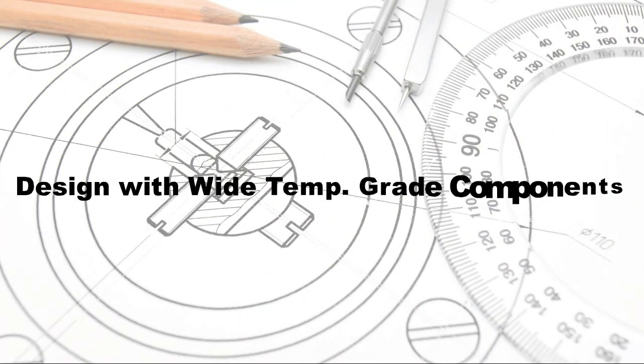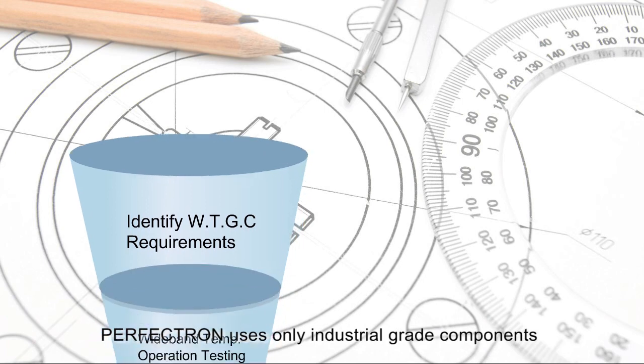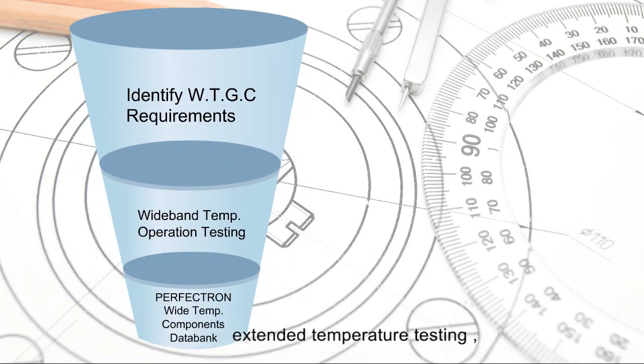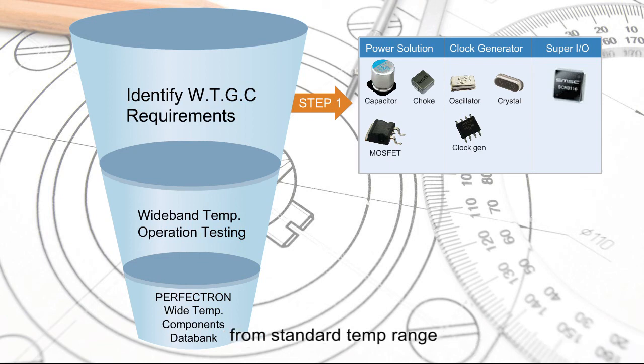Designed with wide-temp-grade components, Perfection uses only industrial-grade components, passing strict standards of vendor selection, extended temperature testing, and anti-vibration and shock testing. There are components easy to be distinguished from standard temp range, like 0 to 60 degrees, and extended temp range like minus 40 to 85 degrees.